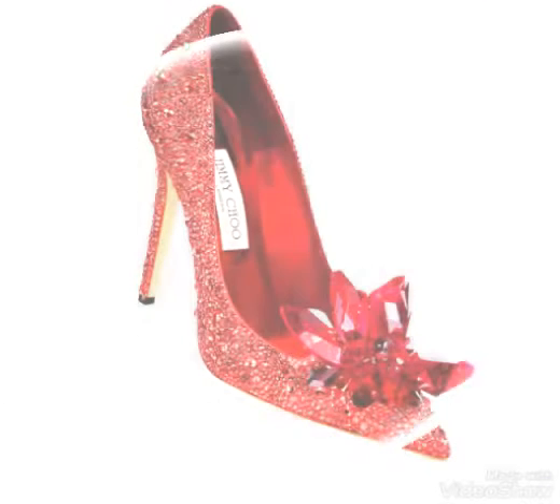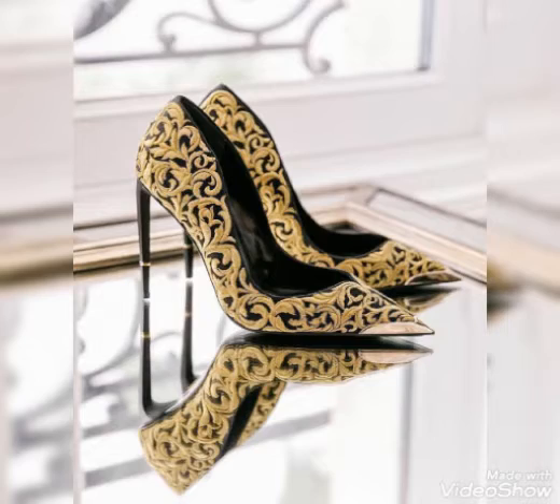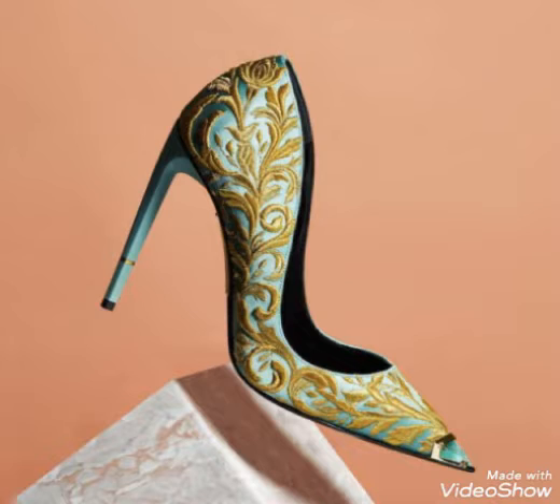Dear viewers, this high heel pump design is for weddings and bridal designs. This fabulous design of high heels — you can outfit with trendy fashions.